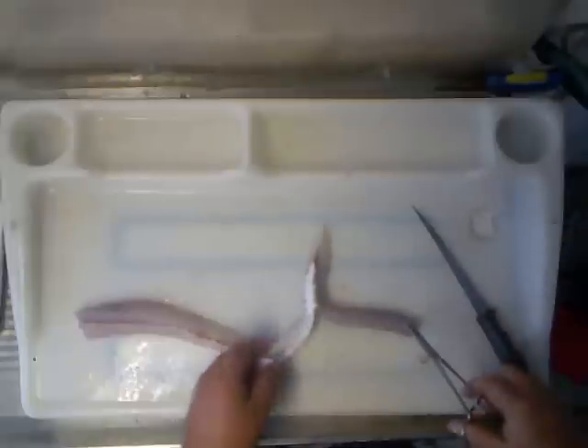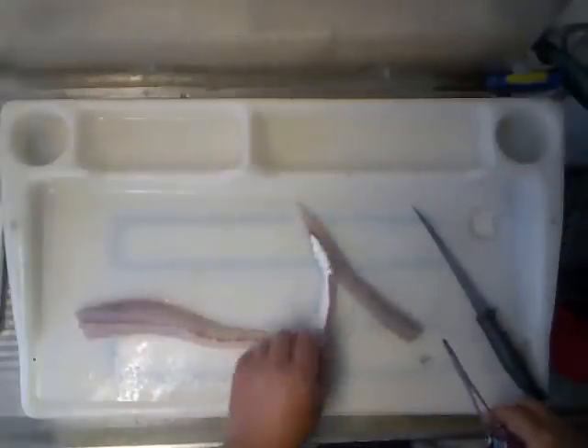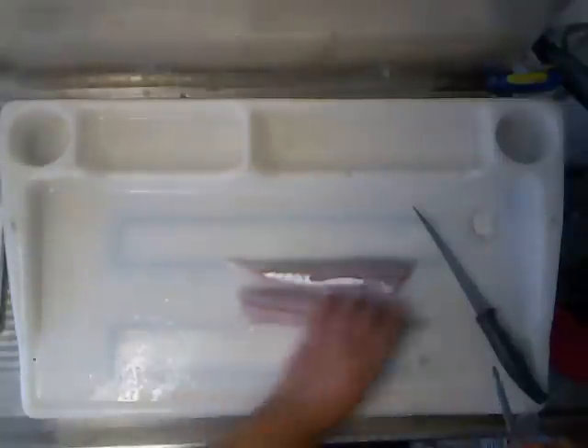If it's like me, I don't like to have any bones in my fish. Alright, that's all of them. Here you have it — two nice clean fillets.